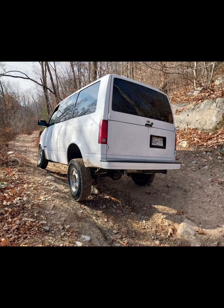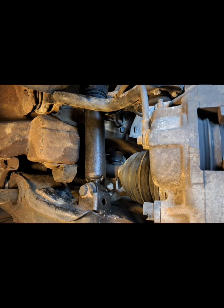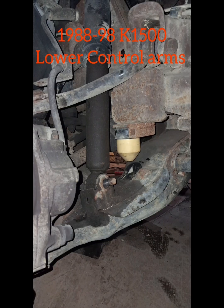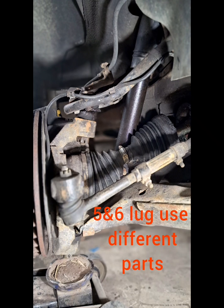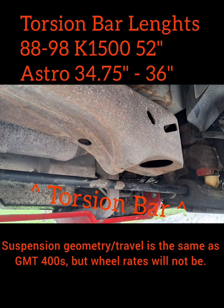Let's get started. The Chevy Astro and GMC Safari platform share many of the same front-end components as a half-ton truck: upper and lower control arms, steering knuckles, outer 33-spline CV shafts and hub bearings — giving full-size strength in a mid-size package. The vans are suspended by torsion bars, although they are shorter than the full-size trucks.